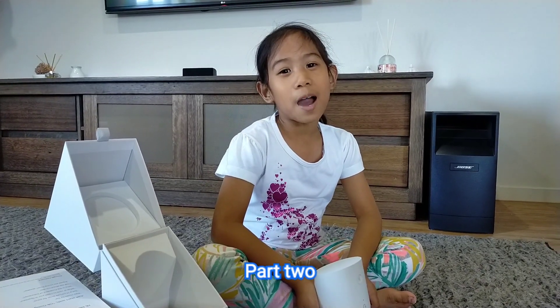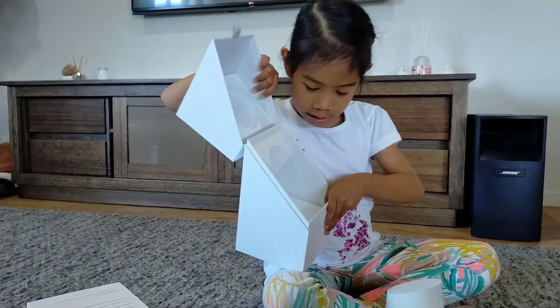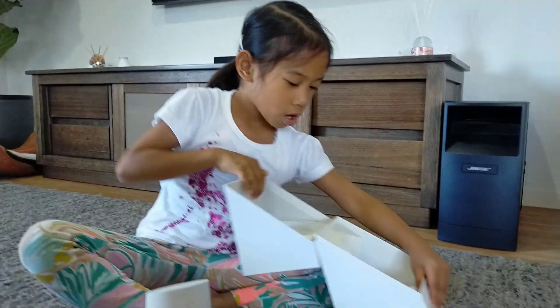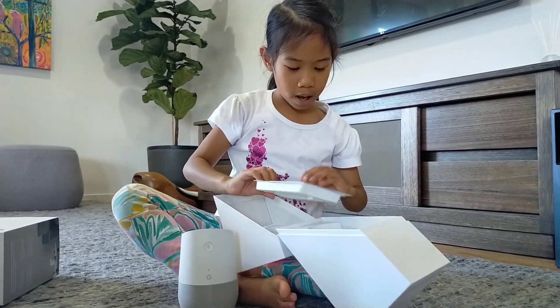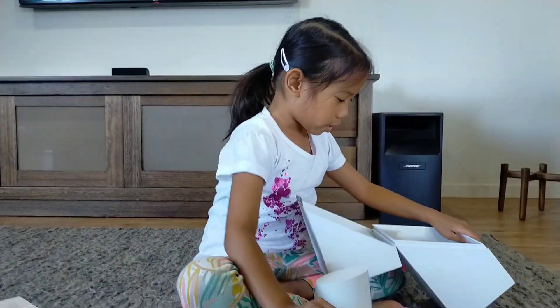Welcome back, guys. I may have re-recorded this bit. So here's the second part. First, I want you to ask your mom and dad to help you with this part. So first, if you have this, unbox this bit and look at the instructions on the bottom of the lid.